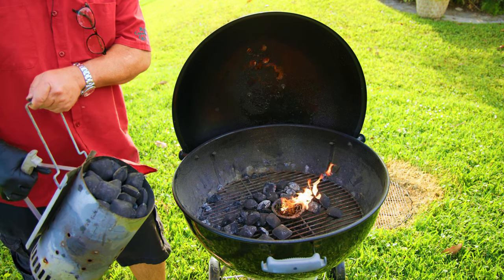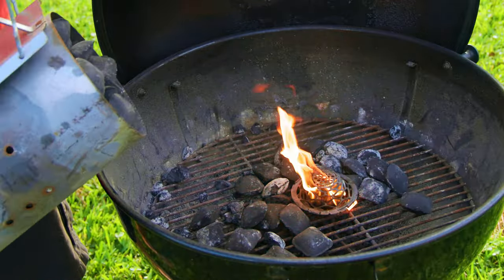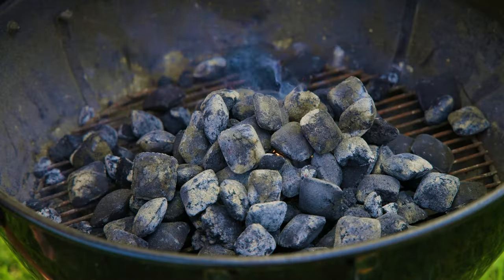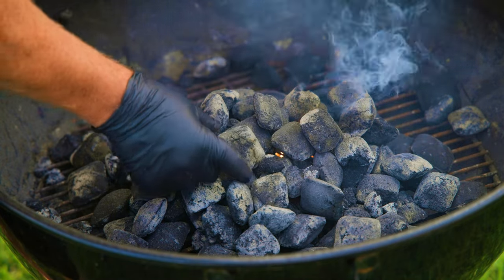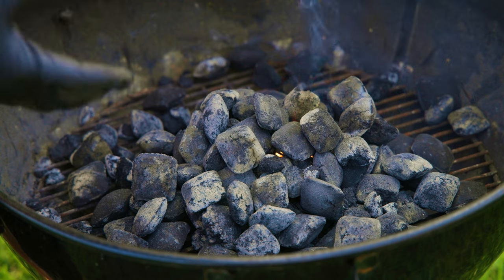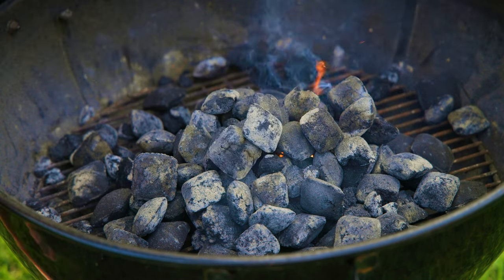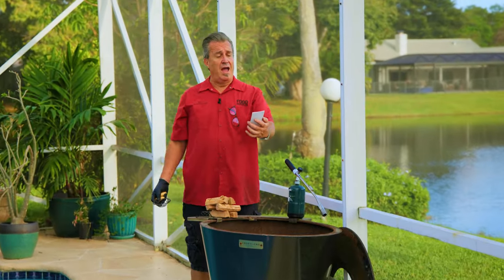If you don't have a charcoal chimney, that's all right — get your blazer ball lit and just pour your charcoal right on top. I want to point something out: see these briquettes? They're gray. You know why? I've used them once before. Our briquettes can be used again — all we did was shut down the Weber, closed all the vents, and let it go out on its own. You can use this stuff again. Just a little perk in our video.